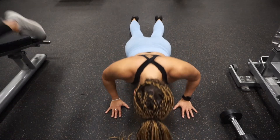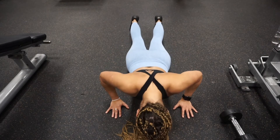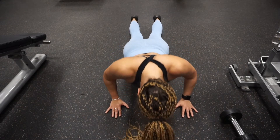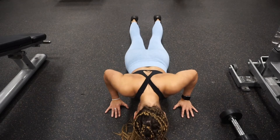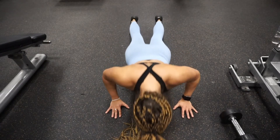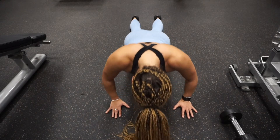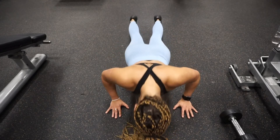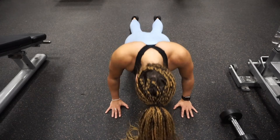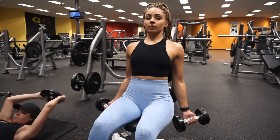For push-ups, get on your hands and feet. Align your hands so that when you come down, your thumbs are right next to your chest. Keep your whole back straight — your butt shouldn't be in the air and your back shouldn't be arched at all. Press down, then press up. Breathing is very important — do not lock your arms out when you come up. Keep everything slightly bent and focus on initiating the chest.